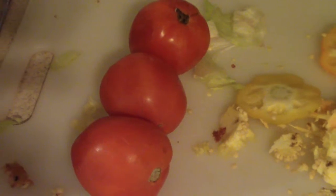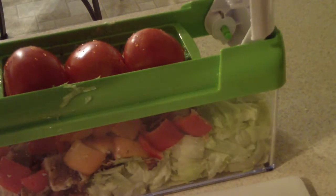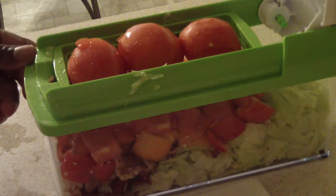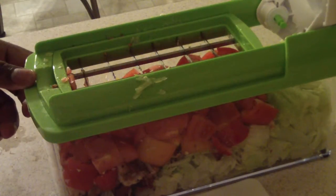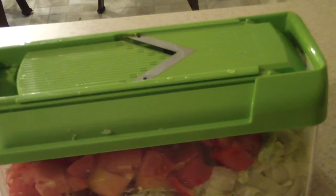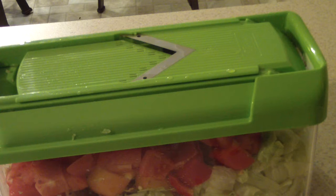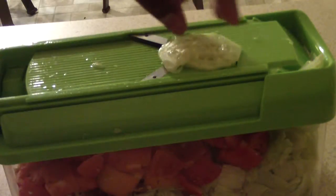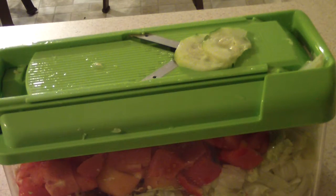Those are my tomatoes. Finally we have our cucumber — add on my slicer piece and we're gonna get to slicing. Do the other side, the other half.